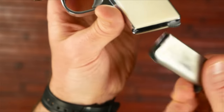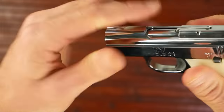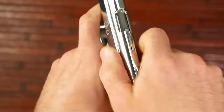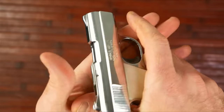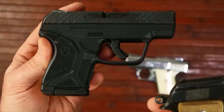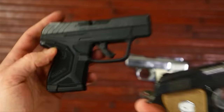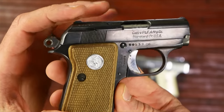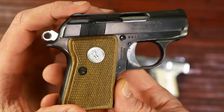It holds six rounds in the magazine. There's no hold open or anything — you just charge it and you're ready to go. Just a tiny little gun. Kind of goes along with my other two mouse guns: my little Ruger LCP2, and this one that's actually from my granddad — the Colt Jr., chambered in 22 Short.